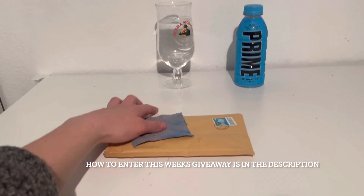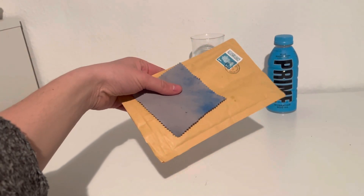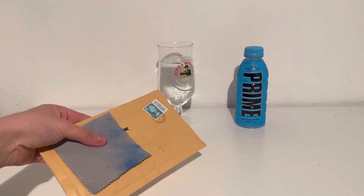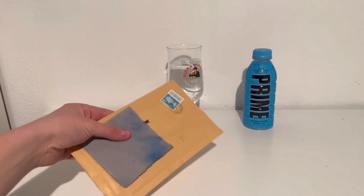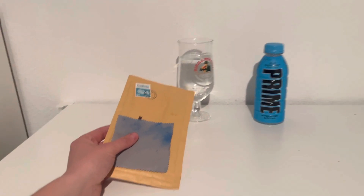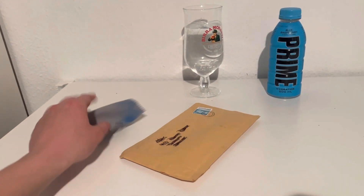Hello and welcome back to Products Review UK. We have got this Prime stick and I'm really excited to get this one open and compare it to the actual Prime bottle. Do you think it's going to taste the same? Leave a comment down below. We are also going to be giving away one of these Prime sticks, so stay tuned. Let's get this open.